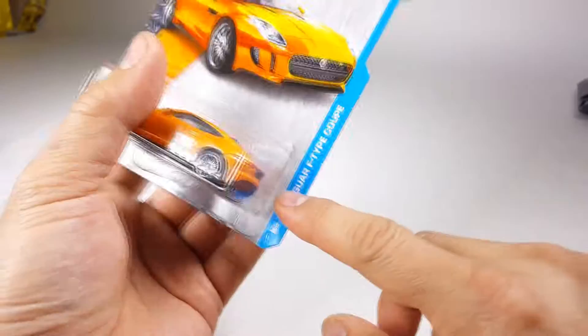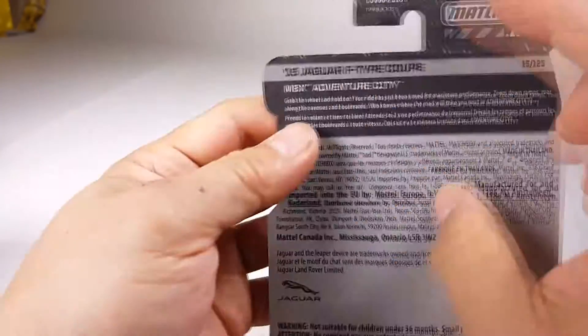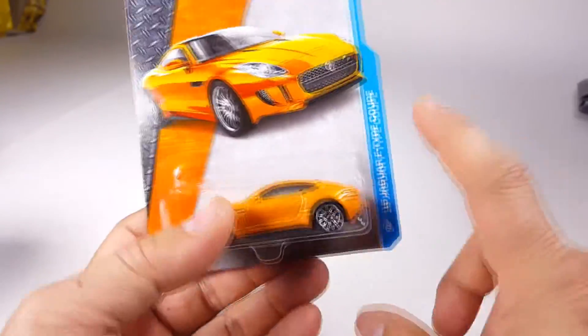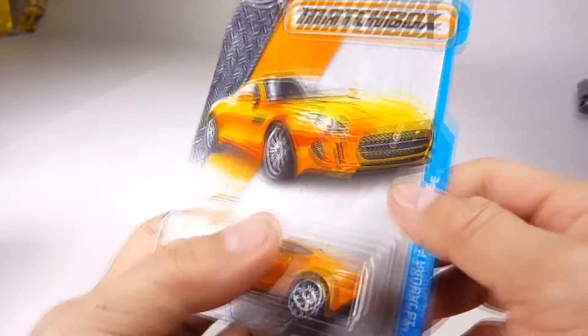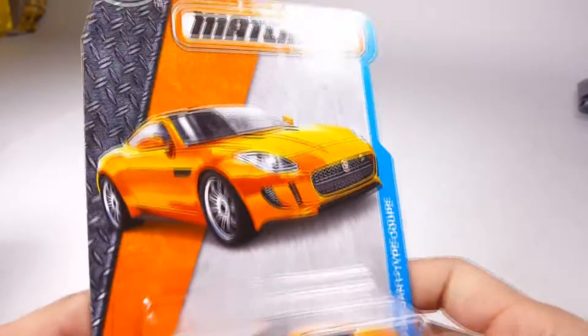They took away the name of the series on the card and put it on the back, but they color-coded it. So if you're a big fan of Matchbox and you know everything about it, you'll know that the Adventure City series is this light blue. And here is the car — great artwork.